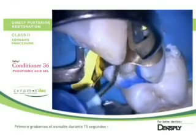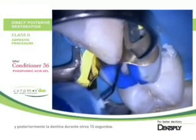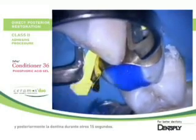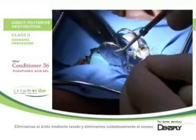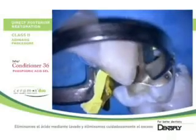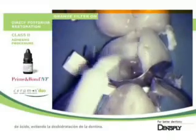We first etch enamel for about 15 seconds before placing the etchant also over dentine surfaces for another 15 seconds. Then we thoroughly rinse the etchant and cautiously remove the excess water to avoid dehydration of etched dentine.